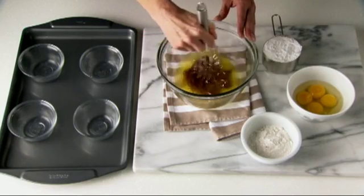I've greased four 6-ounce oven-proof custard cups, but you can use ramekins as well for this recipe. For the batter, I've melted together baker's chocolate and butter. Stir with a whisk until smooth.